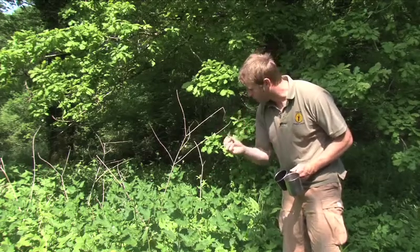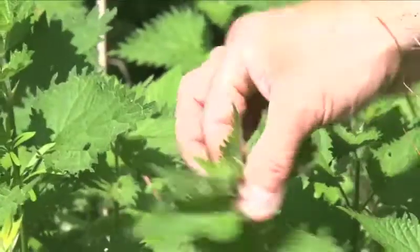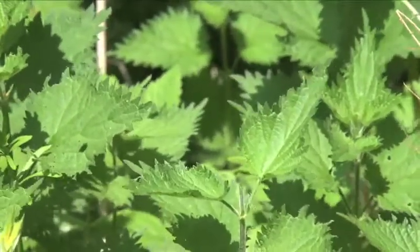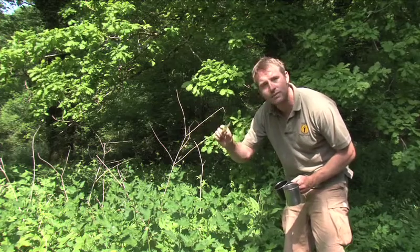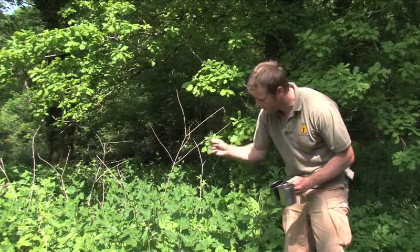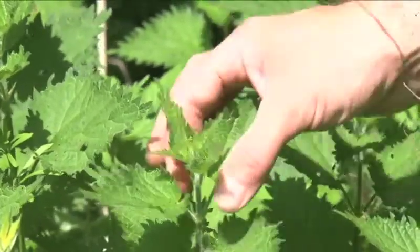Now that didn't sting me, believe it or not, and the reason is because I'm reaching down from above, grasping it underneath firmly between my index finger and thumb, and it doesn't sting that way. It only stings if you brush against the top part of the leaves, so that's why you can pick these without getting stung almost every time.